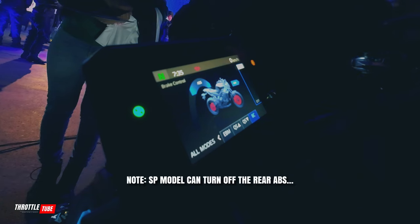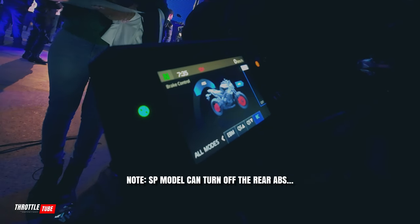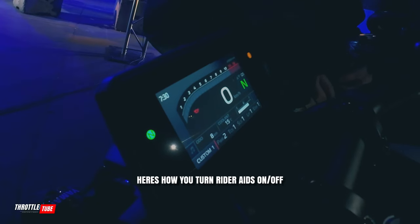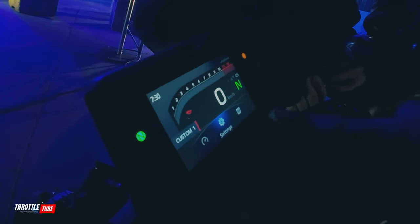With the SP model you can turn the ABS on from the rear, versus the base model. Super simple. Home screen right here — boom — and it pops up. Settings.